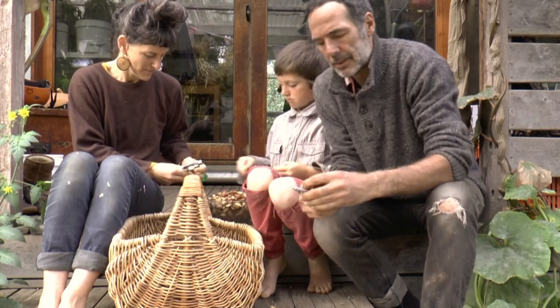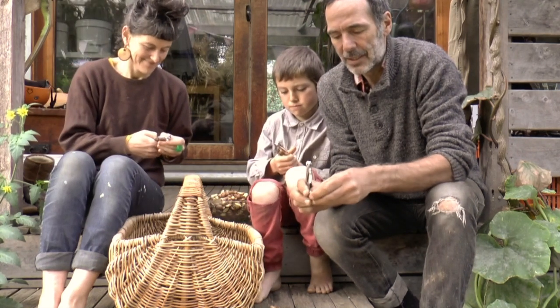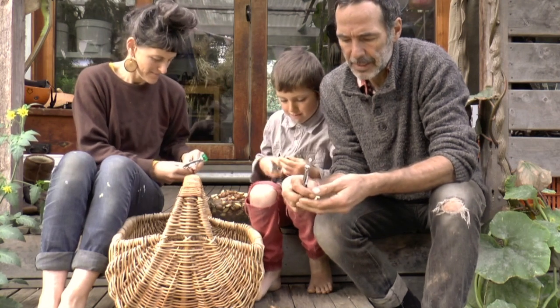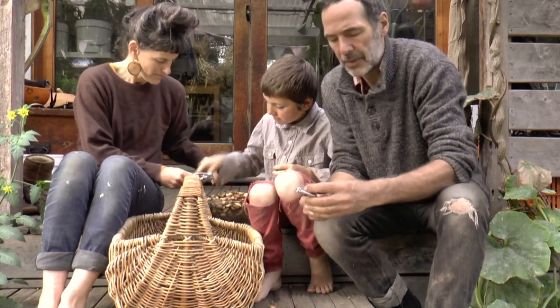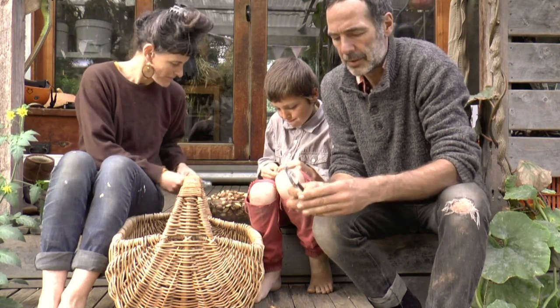Oak leaves are fantastic in a compost — they're very alkalizing. Their leaf matter is good in acidic soils, which are quite predominant in southern Australia.